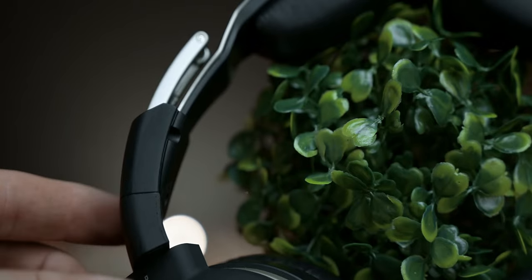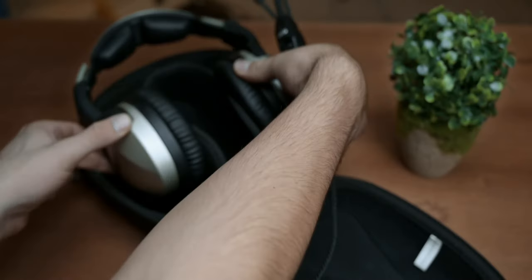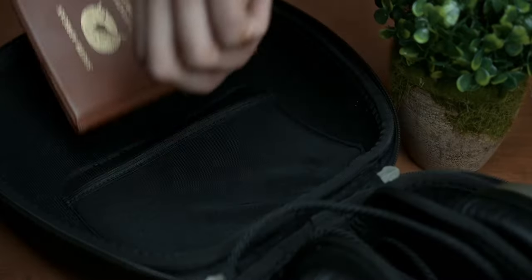Another thing to look out for is that the soft touch plastic trimmings can show signs of wear pretty quickly if manhandled a bit. And that's where the really nice hard shell carrying case comes in — it's shaped in such a way that it's really easy to get the headset in and out, especially with the cable placement, and it even has a pouch to keep your license.